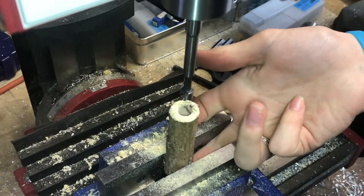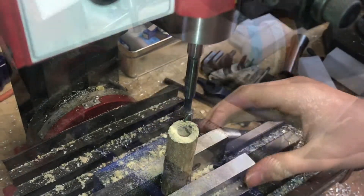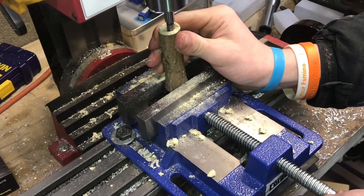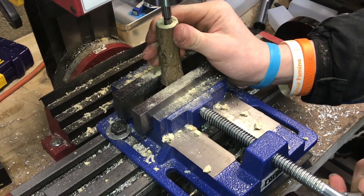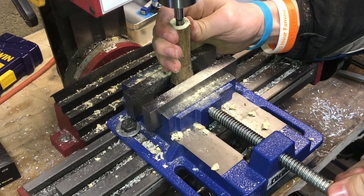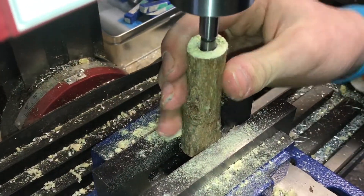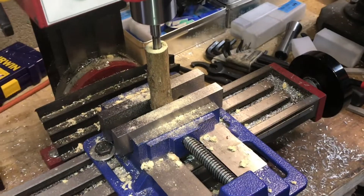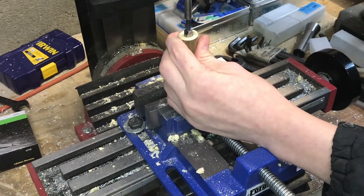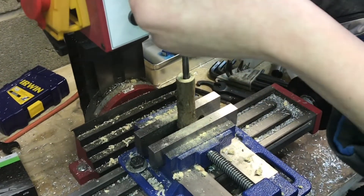It's really close, so I'll try moving the blank up a bit. Let's loosen up the vise a little, slide the blank back up, and tighten it. Just make sure you have it re-centered with the drill bit — it looks pretty centered, good enough — and it'll be straight. Let's go ahead and drill the rest of that out.